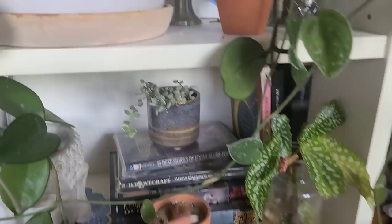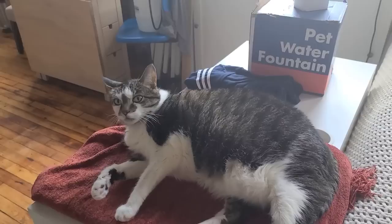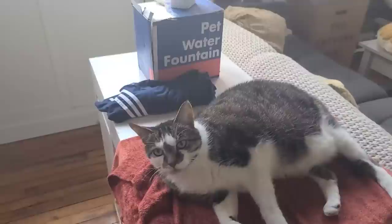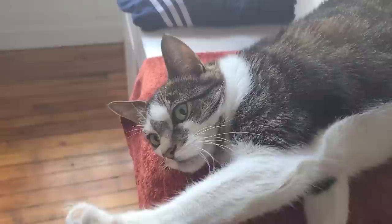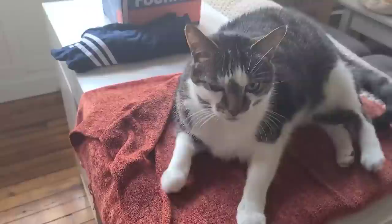My little begonia cuttings are rooting up nicely in water — this is like the only begonia I have left. My little Dischidia Million Hearts is also growing. Crusher Pants is lounging on the old desk because we got a new one and haven't moved the old one out yet, so I put a blanket for him and now this is his new favorite spot. A whole big stretch — so sleepy. You're so freaking cute, I can't stand it, I love you!